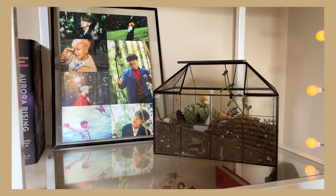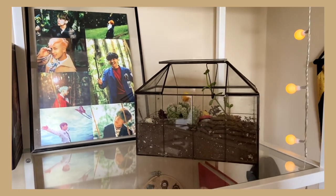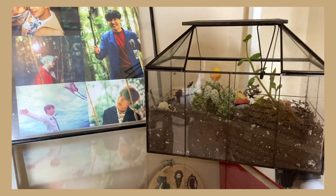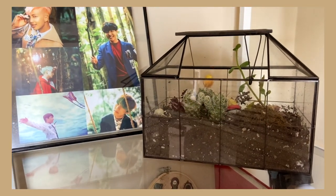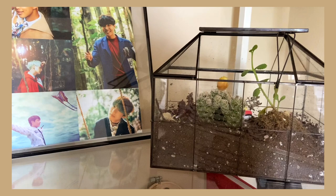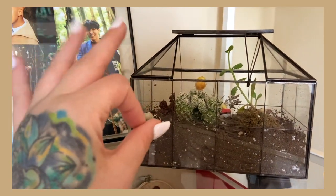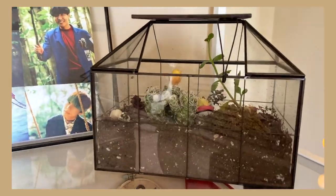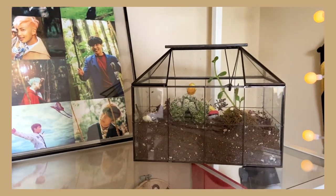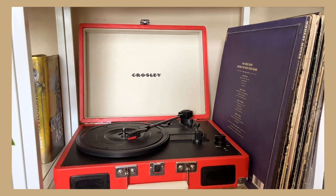This shelf — ignore the dead plants in my terrarium, I'm attempting to revive them — has my BTS boys and then this really beautiful glass terrarium. It usually keeps cactus really well but I've been adding other things that haven't quite survived, as you can tell from one dying in the back. But this cactus is looking great, and we have Meowth back there in a Pokéball, though he's kind of falling apart.